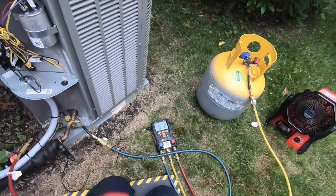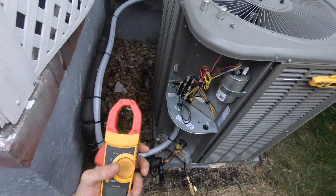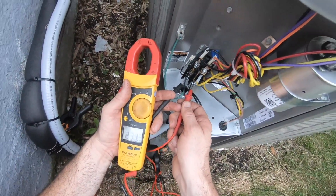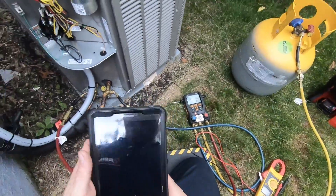I'm commissioning the system — it's a brand new install — so I'm going to record some data while we're waiting for this to come down. I'm targeting around 40 degrees; doesn't really matter exactly.